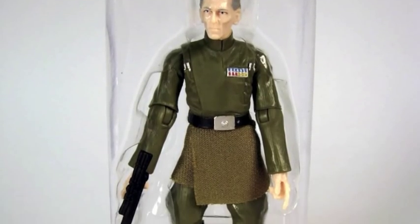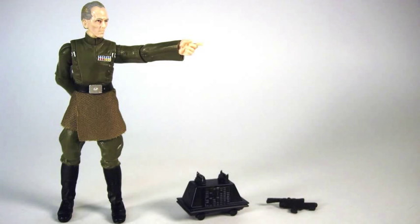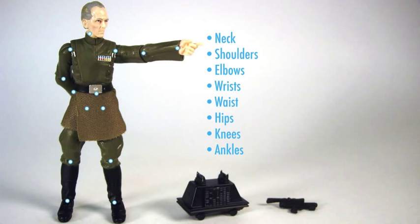Opening the figure, you can see his accessories — he has two: a blaster and a mouse droid. The figure itself is made of new and existing parts. The cloth doesn't look quite as mismatched in person as it does in the picture. He has 14 points of articulation as outlined in the dots.